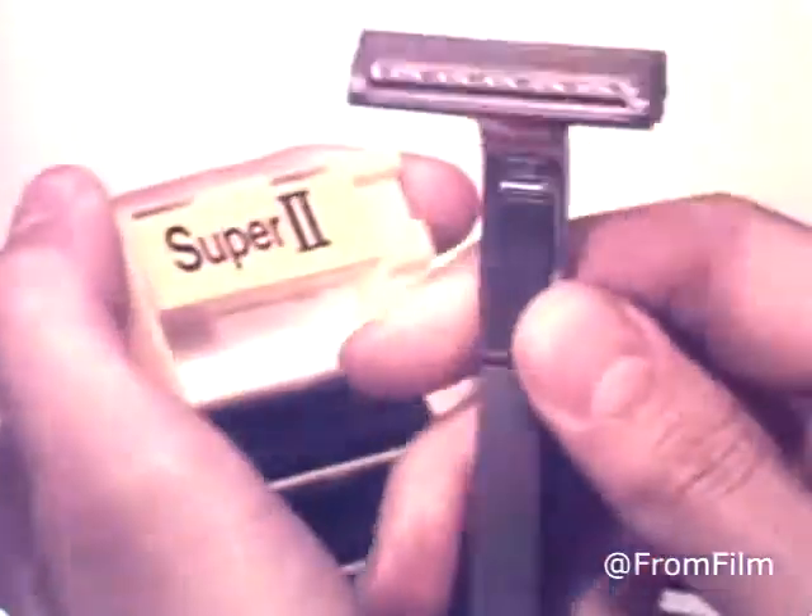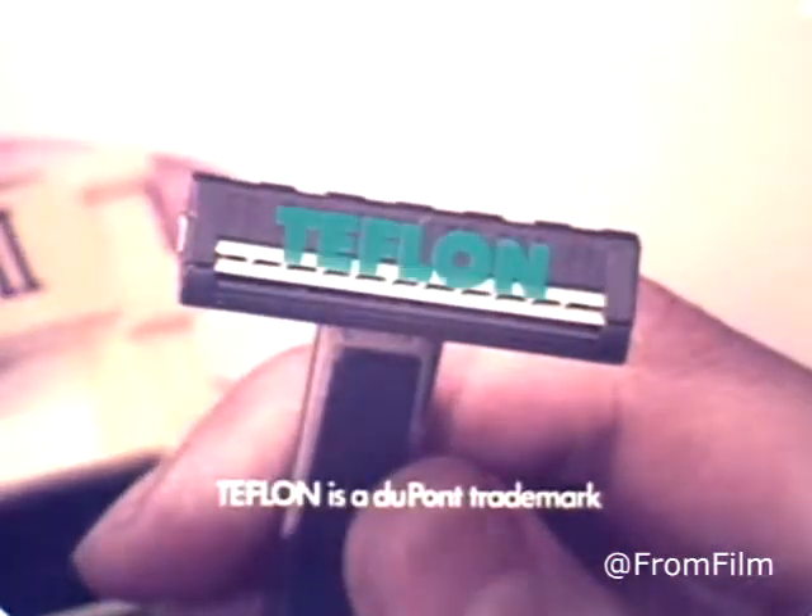Schick loves your face with Super 2, the only twin blade cartridge with a Teflon coating that makes closeness really comfortable. It fits Track Two handles and it really loves your face.